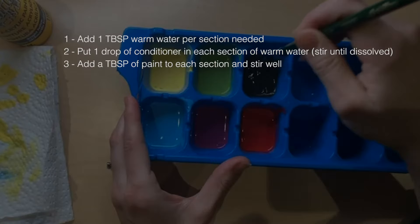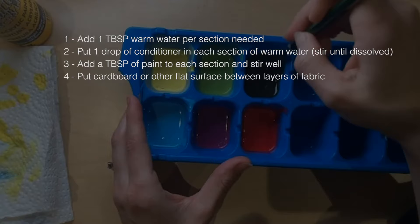The next thing you're going to want to do is make sure you have something between the layers of fabric on your article of clothing. If it's a shirt, put a piece of cardboard or plastic in between that covers the whole area you're going to be painting on, because the paint is watery and it will definitely run through and go straight to the back of the fabric.